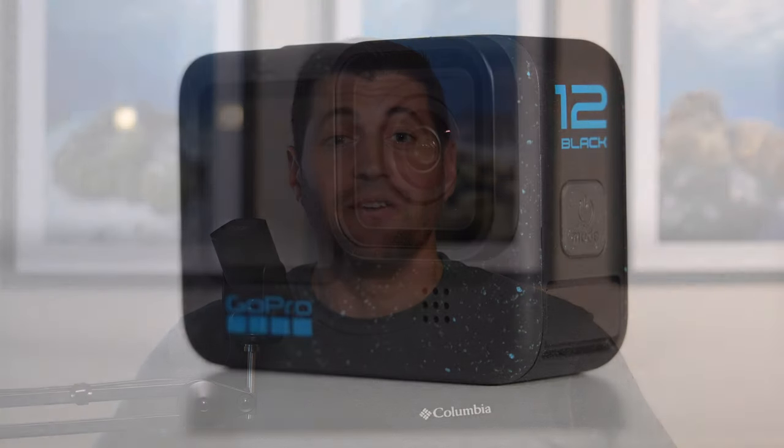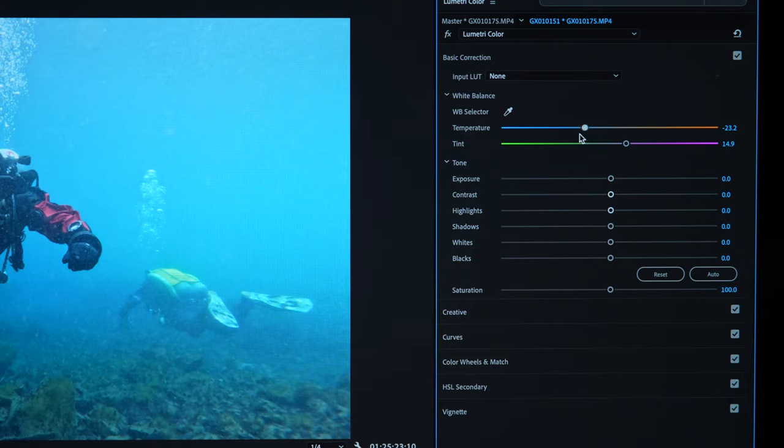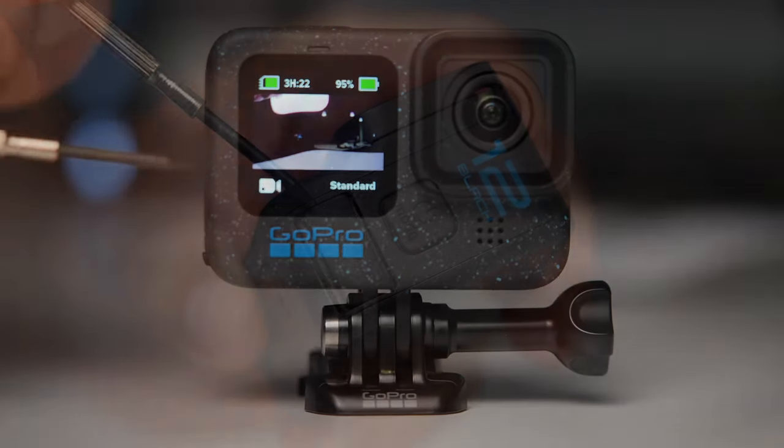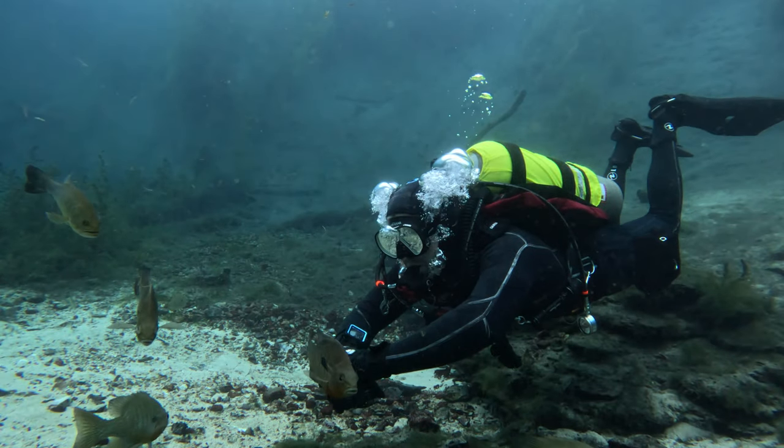Whether you're a diver or snorkeler, or maybe even just have an upcoming trip planned, you're probably watching this video because you have a GoPro Hero 12 and you're looking for the right settings to give you the best possible results in-camera without having to do any sort of heavy editing in post. If you're brand new to this and don't know the first thing, jump to the other video linked above where I walk you through all the Hero 12's basic features and a step-by-step guide for connecting to the Quick app. If you're ready to move forward with what I feel are the best settings for underwater use, let's get started.